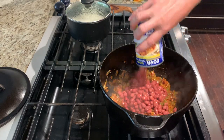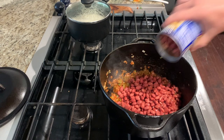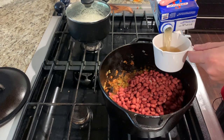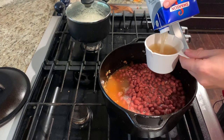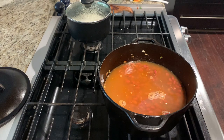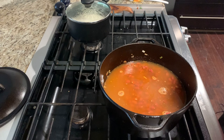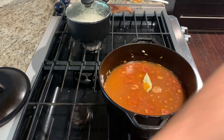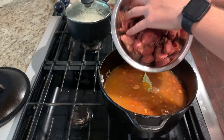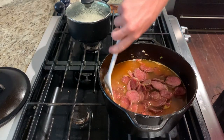Next, stir in your three cans of beans — these have been drained and rinsed. Then add three cups of chicken stock, about a teaspoon of hot sauce, a bay leaf, and add your sausage back in. Go ahead and stir that together.